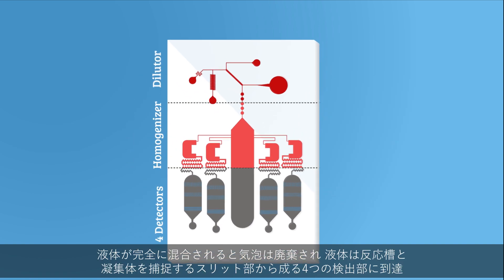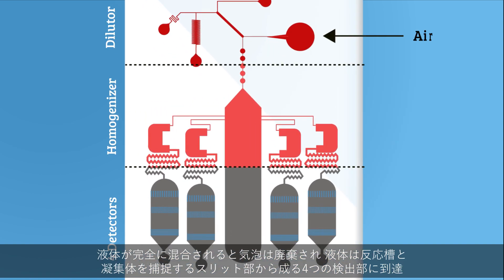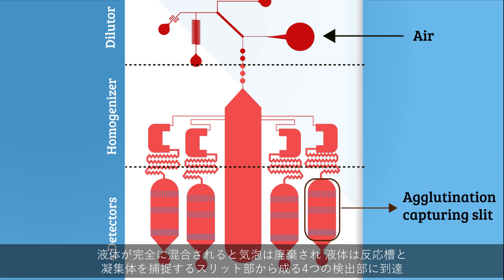Once the solution has been fully mixed, air is squeezed into the waste chamber and the liquid flows into four detectors, which consist of a reaction chamber and an agglutination capturing slit.